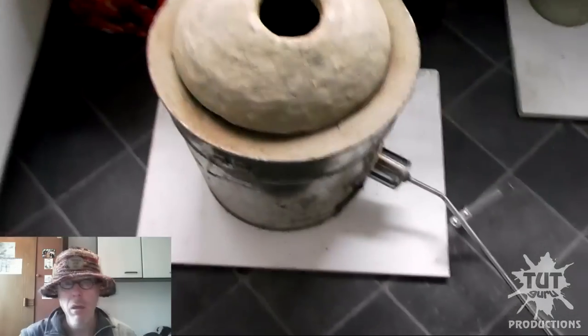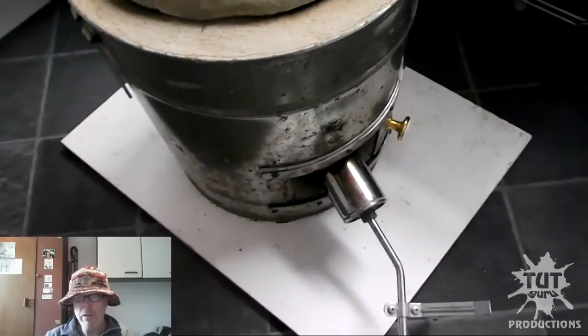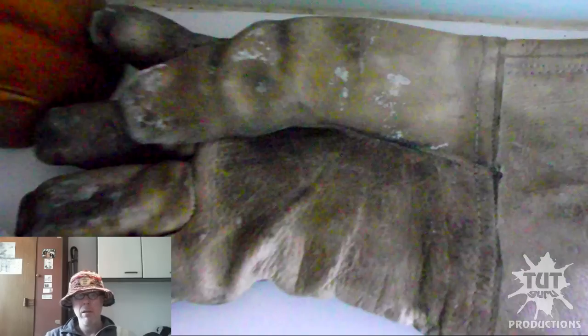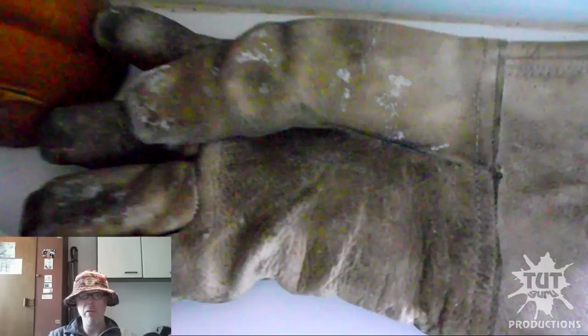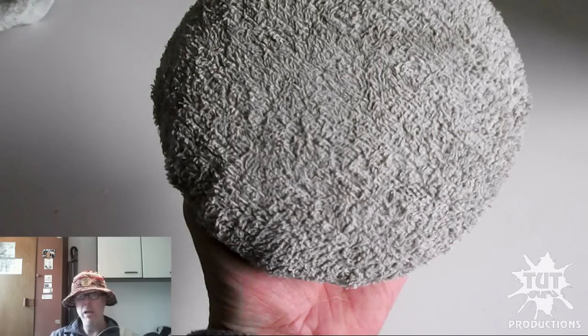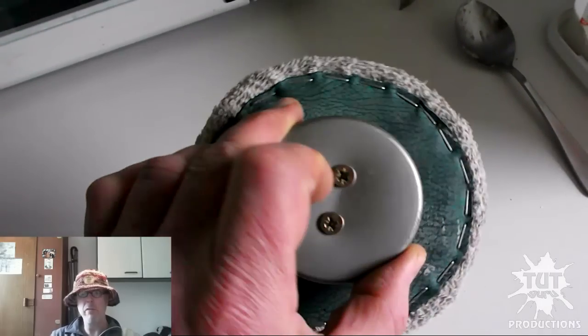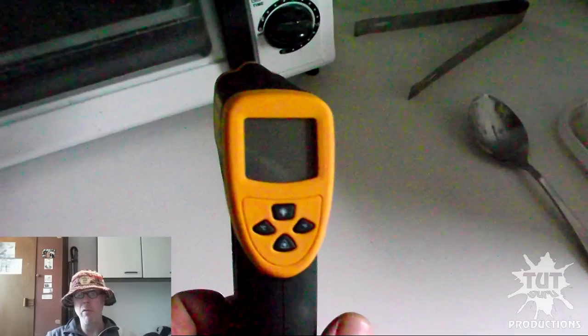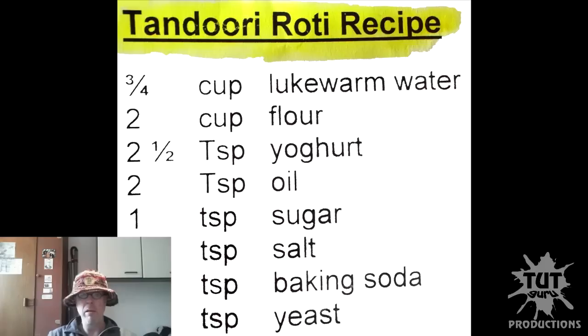Here's a Tandoor oven standing in my kitchen, ready to be fired up. Have a look inside — that's my welding glove that I use to pick up the hot lid of the oven. And that cushion-like thing you use to stretch the dough over and bang it on the inside wall of the oven. Also my infrared thermometer.